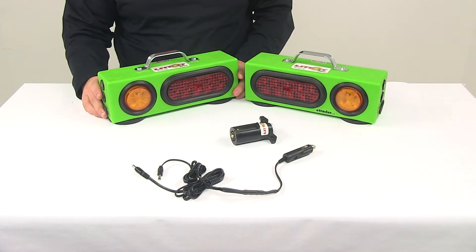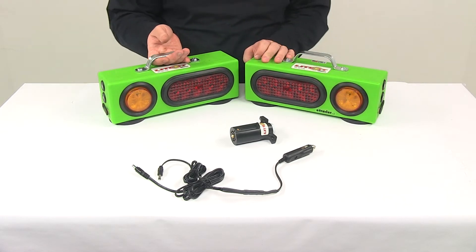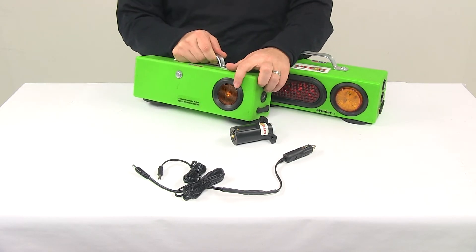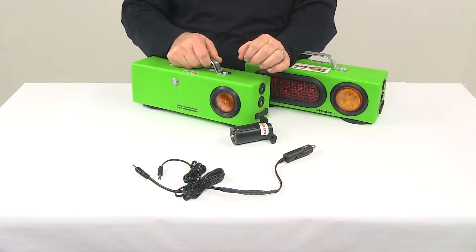Each box is going to feature a full stop and turn signal, tail light, and the appropriate marker functions. You can see here that on the side of the box we have this top light that acts as a side marker. We're also going to have a marker or clearance light on the back. It's a really nice design, very easy to see.